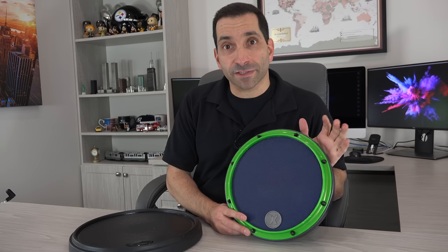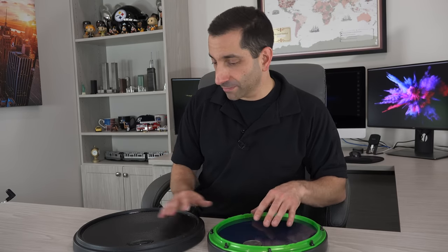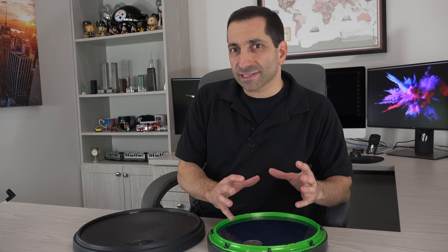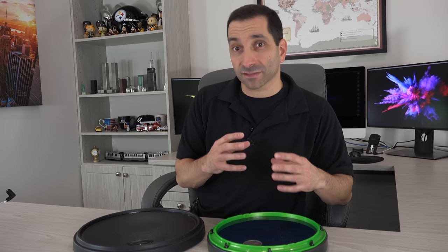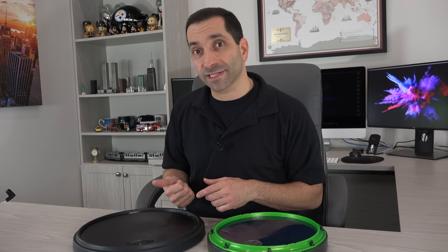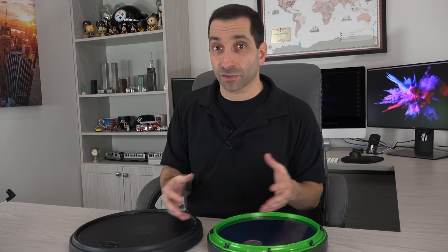The Zymox pad has the advantage of the snare sound, which I love, and it's a little more articulate. I think the Zymox does have a little better bounce and rebound compared to the Offworld. The feel is actually quite different — the Offworld has more of a rubbery feeling, while the Zymox feels almost more like a real drum head. That said, you could argue that the less bouncy Offworld is better for building your chops, since playing on something with less rebound means you'll be even better when you get to a real drum.